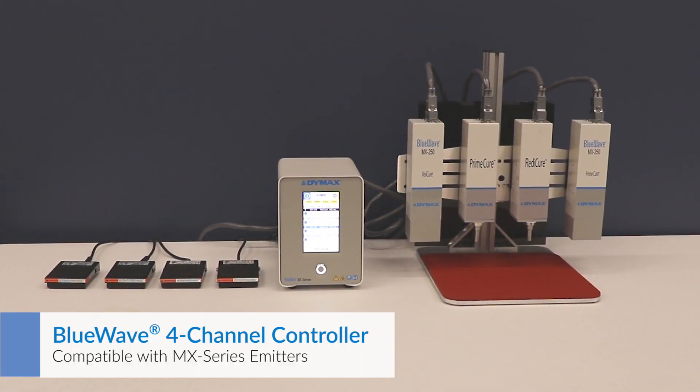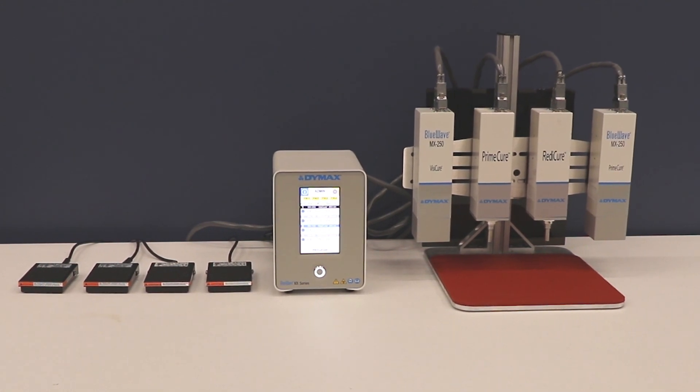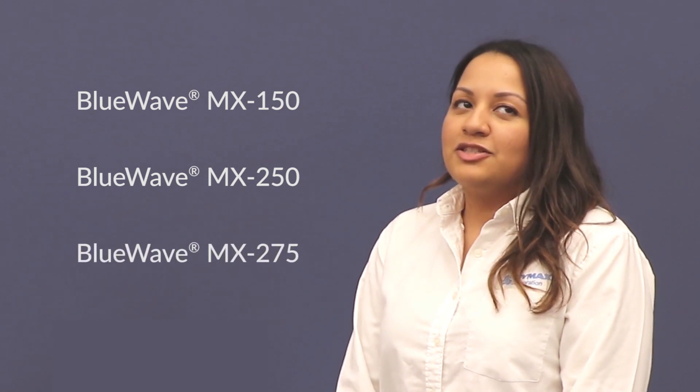Today we'll be discussing our newest launch: the four-channel controller as well as the two-channel controller that will be used with our MX150, our MX250, as well as our near-to-come MX279.